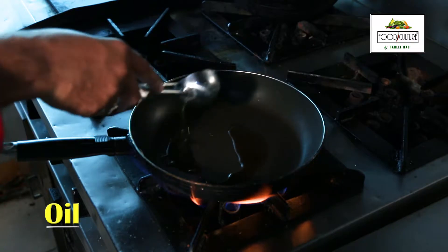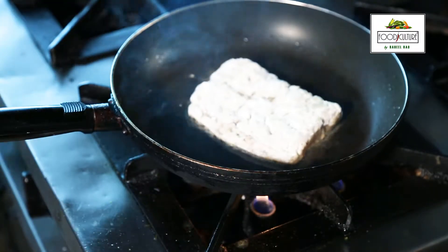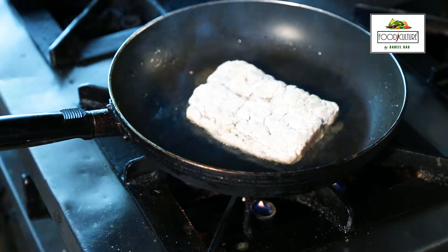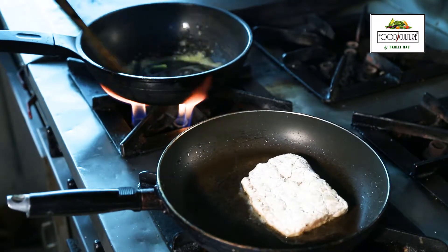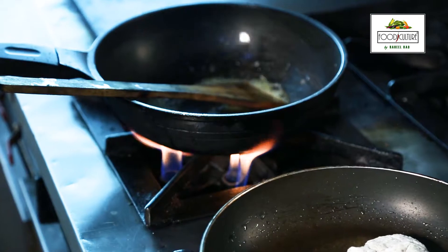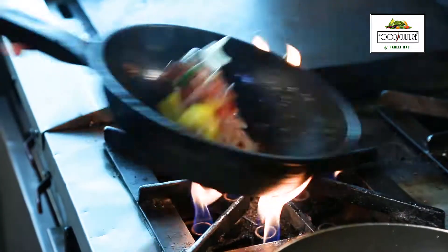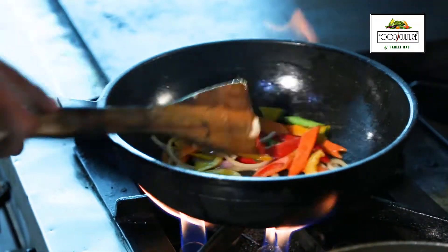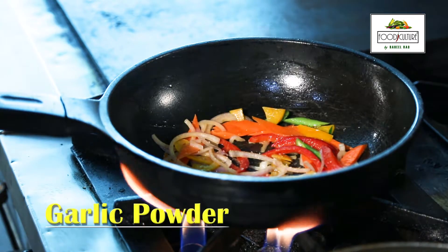Now we will add the oil. The oil is warm. We will add the fish. I am going to cut the beans and add the beans.